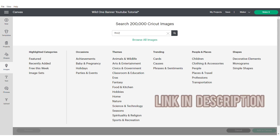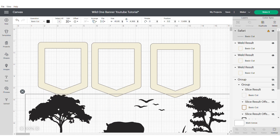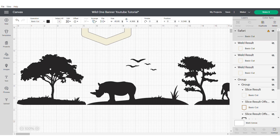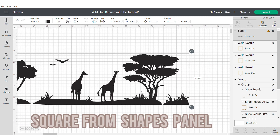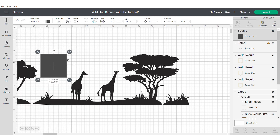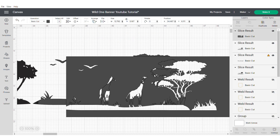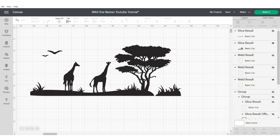Now we're going to find an image — I will put the link in the description. We're going to bring in this image and it's a very long image. So we're going to hide the two other parts of the banner because we're going to work with those later. Then we're going to slide across until we find our giraffes. Grab a square from the shapes panel on the left-hand side and unlock this square to allow you to slice out this whole section. Once you've sliced, delete all of the grey areas, and then hide the rest of the image — make sure not to delete as you will need it later.